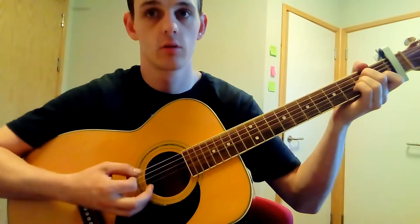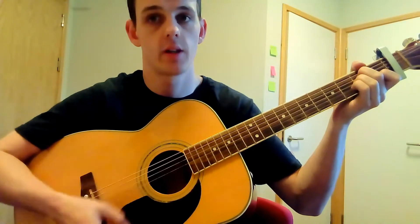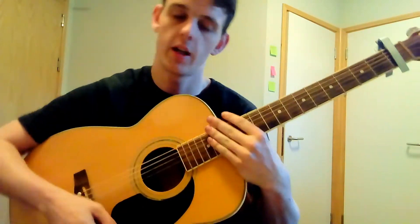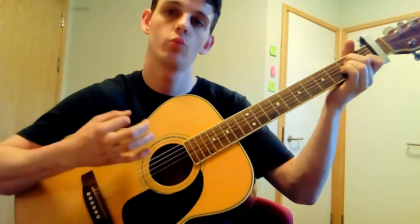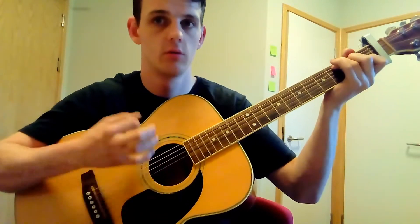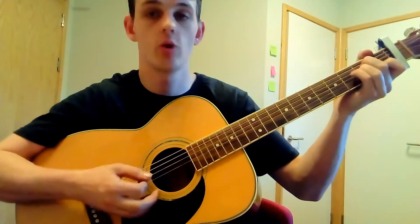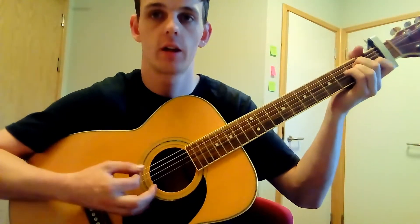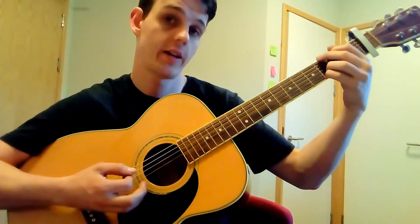The strumming pattern is: down, down, down, up, down. That first initial strum — just hit the top couple of strings, then give a full chord strum to get a bit of power behind it. That gives it a good sound — that's the kind of sound you're wanting.